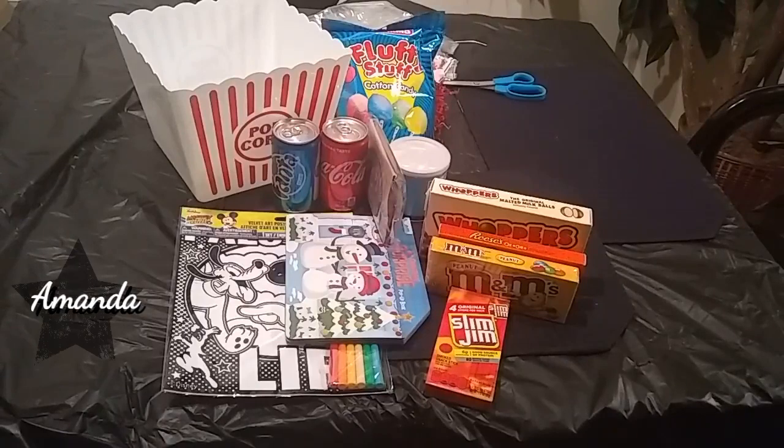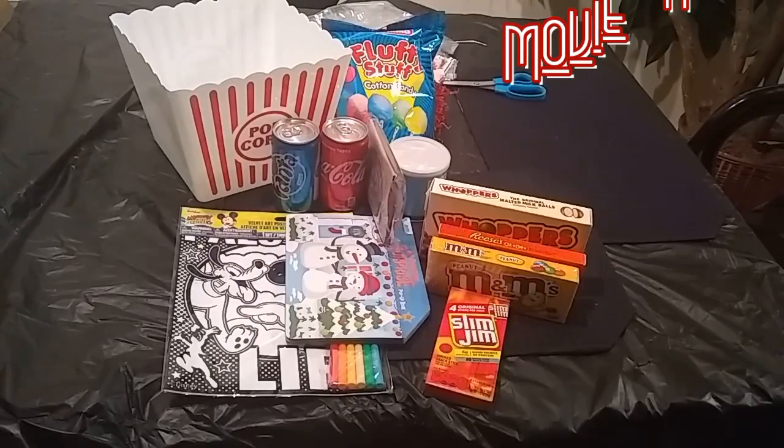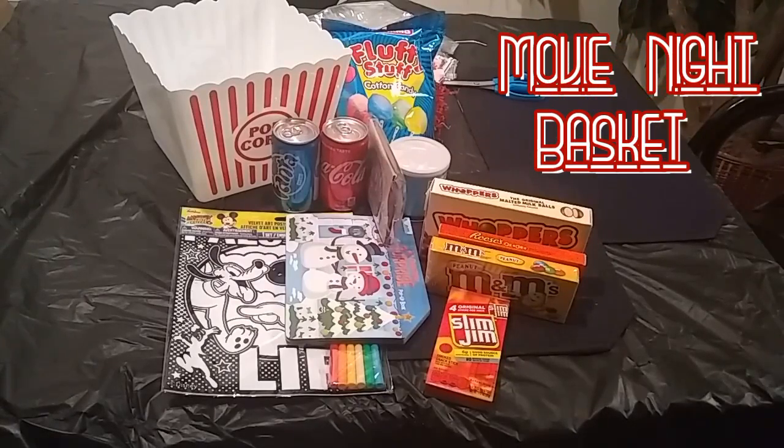Hey guys, welcome back to Elegant Arrangements with me, Amanda, and today I will be doing a movie night basket. Here are some of the things that I have that I'll be adding to the basket, so let's get started.